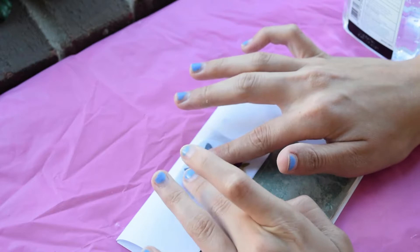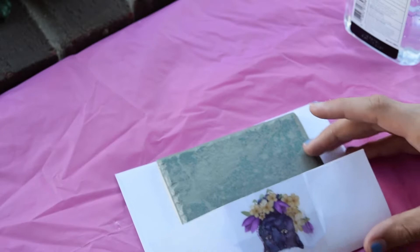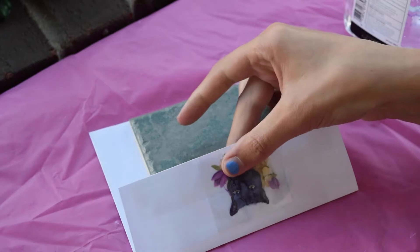I suggest using your finger and lightly pressing down on the transfer sheet. If you press too hard it can make your image smudge and smear. Sometimes I like to take something like a credit card and just lightly smooth it across. If you don't have that accessible you can use your fingers, so just be very careful.